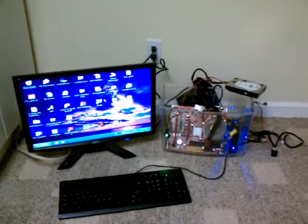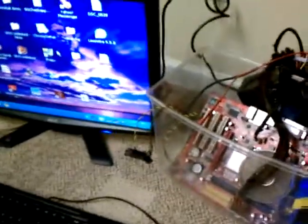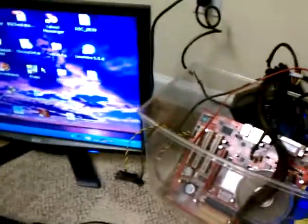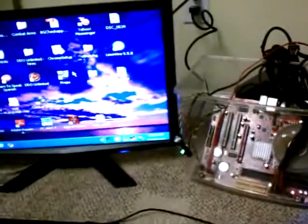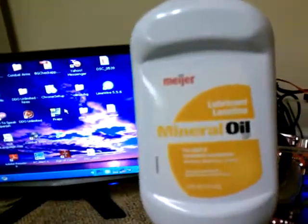Alright, so this is some old PC hardware I have, and over there is some mineral oil. We are going to find out what happens when I pour it in there — nothing really to lose here. Mineral oil.